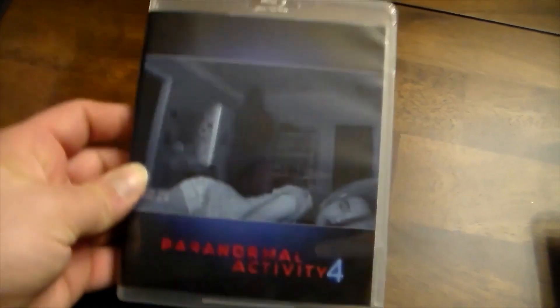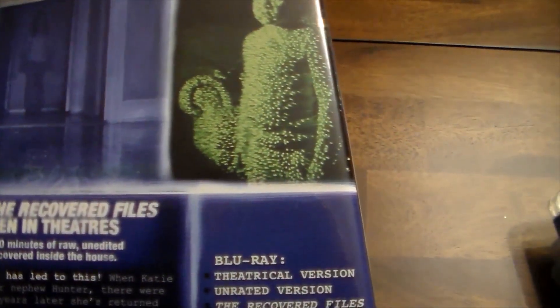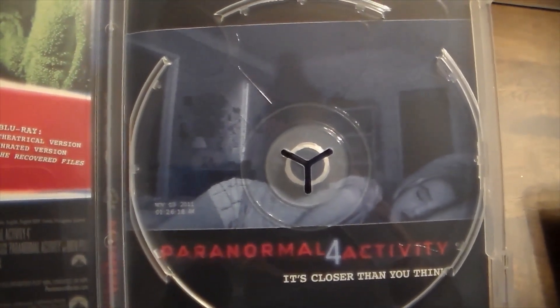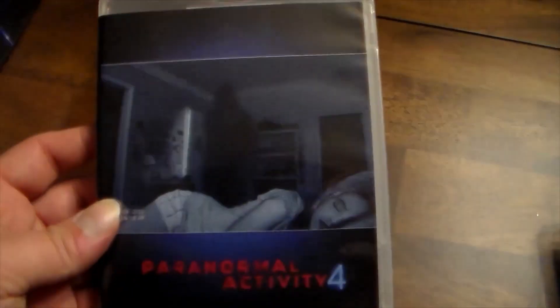Moving on, we have Paranormal Activity 4. There's a girl sleeping on the cover with a shadow — you'll notice that's a trend. I think her name is Kathryn Newton in this movie; she actually plays Ant-Man's daughter, Cassie Lang, in Ant-Man and the Wasp: Quantumania. Opening it up, same blue disc, same reversible cover art style.